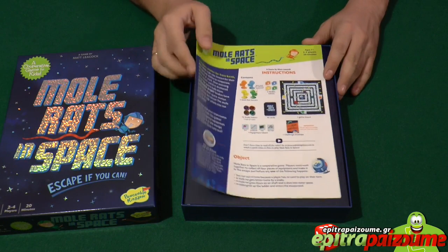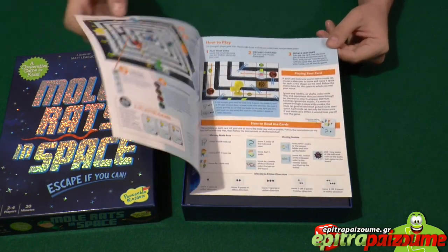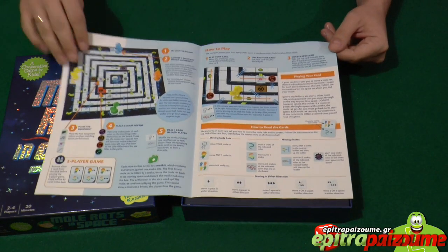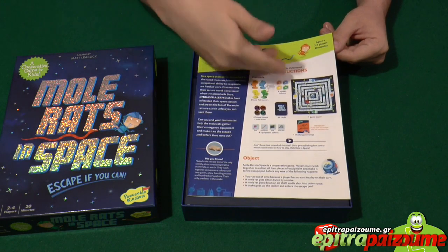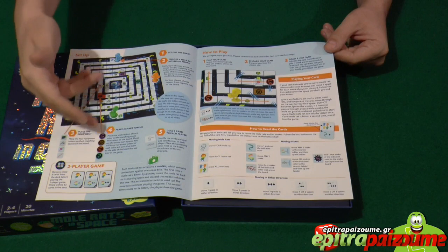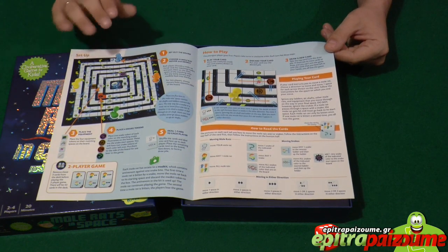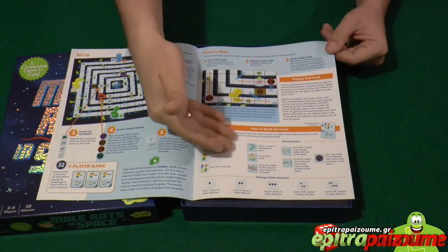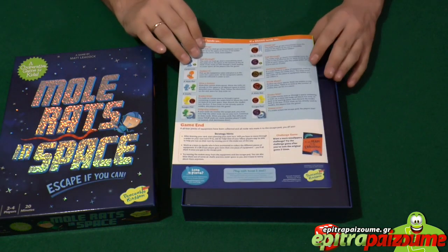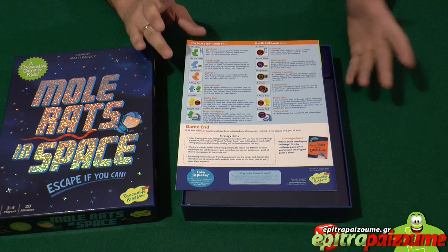What we get inside is the rulebook, obviously. It is a very simple rulebook — I had the chance to read it online — it's only a couple of pages. The first page is the flavor and the story, then we have the components. Inside we see a very nice depiction of the setup, easy to follow with numbered steps so you can set it up in just seconds. The rules are just a few lines. It's a very easy game, though quite interesting and fun for your kids and yourself as well.